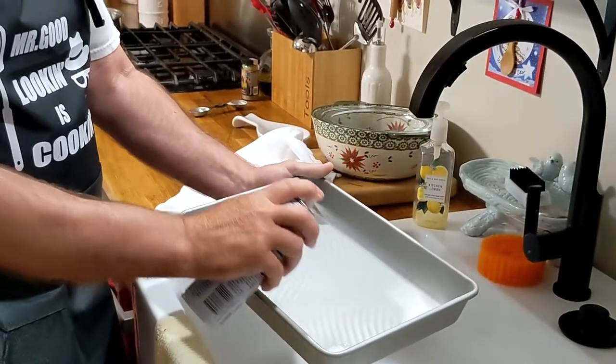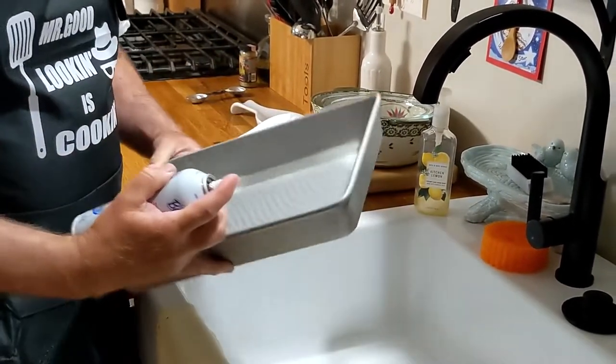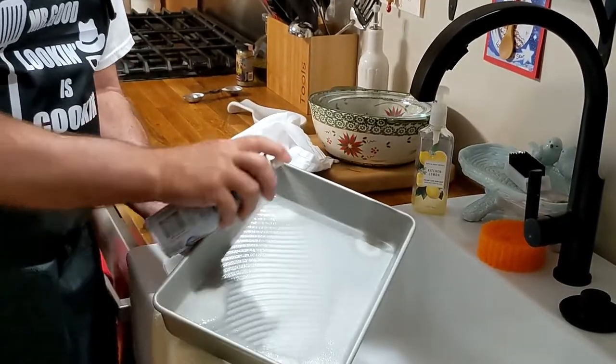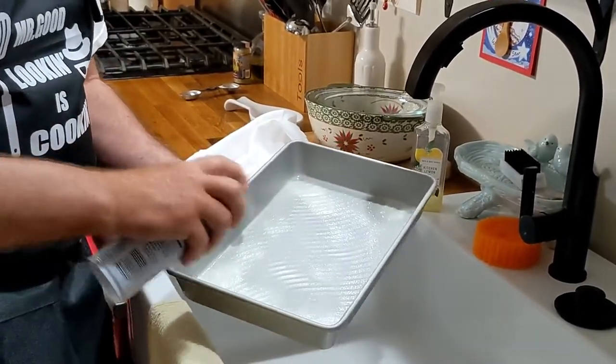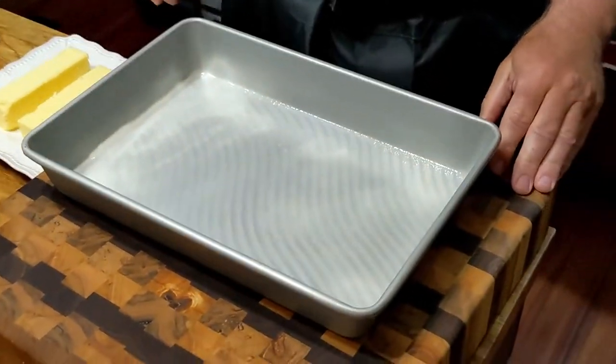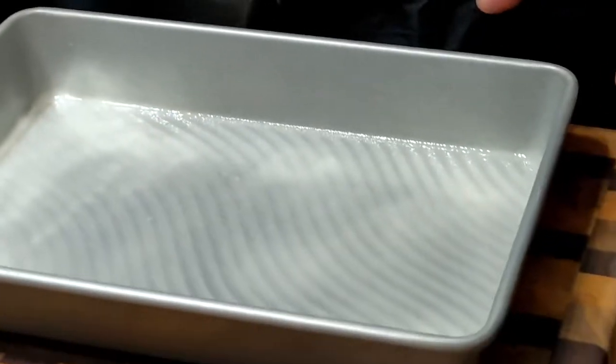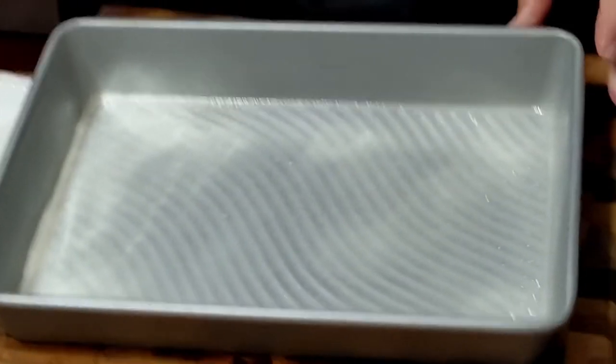We're going to start off by spraying our pan. You need to spray it over the sink if possible because this stuff does kind of get everywhere. And don't be stingy with the spray — you're going to want to save it, but use it up.